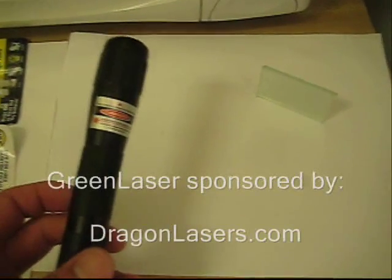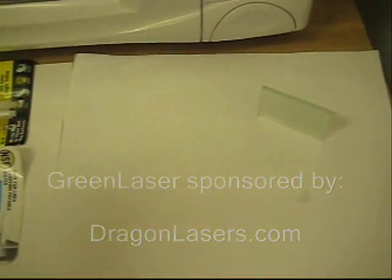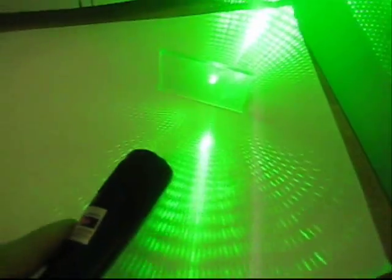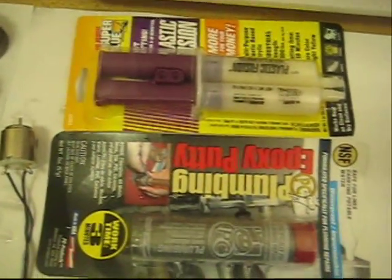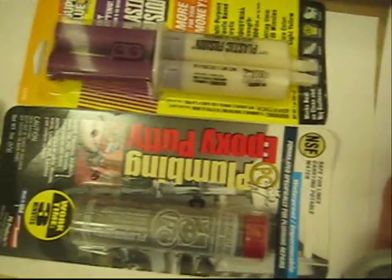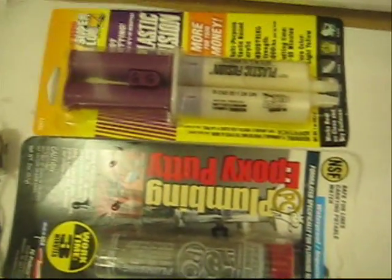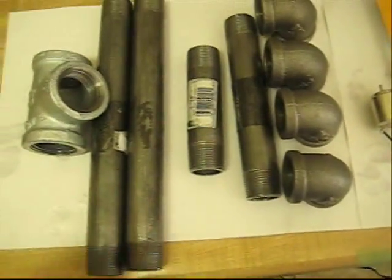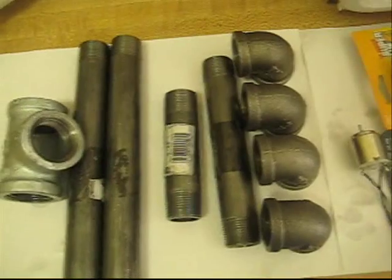For this DIY you'll need one of these green lasers — high power green lasers — and refractive glass, which when you shine a green laser through it, refracts into multiple rays. You'll also need two types of epoxy: epoxy putty and plastic fusion epoxy. And you'll need a 3 volt motor from Radio Shack, plus a bunch of pipes to make your laser projector stand.